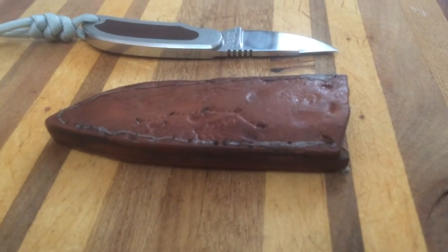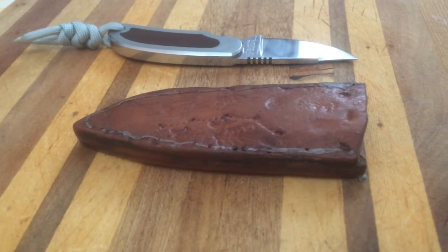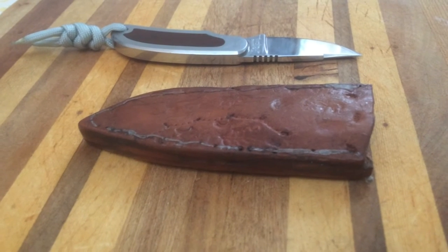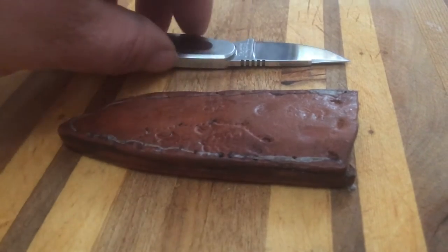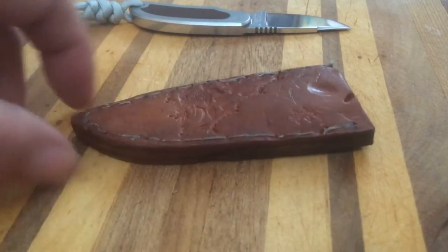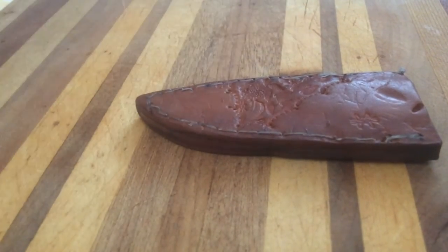I ran the idea by my daughter to make sure she wasn't offended — I told her I wanted to make a sheath for this knife out of the leather piece she'd brought home. She said that was a really awesome idea, so the night before last I took that big piece of leather and laid my knife over it.